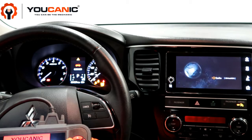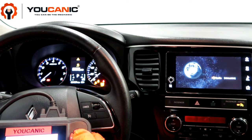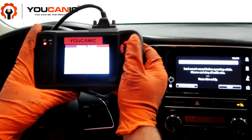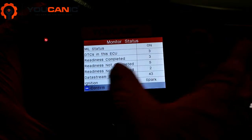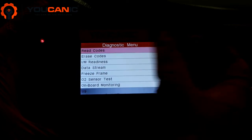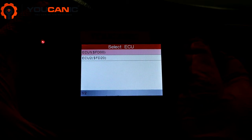Once you turn on the scanner you can go to OBD2 and then we're just reading the codes now. The check engine light is on and three codes are present. Now I want to read those codes and see what they are.